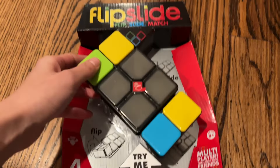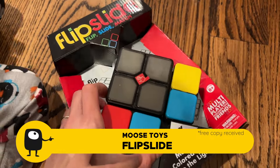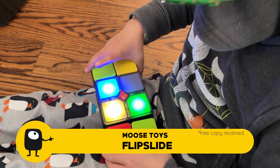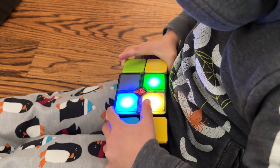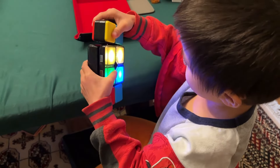Since the levels can get pretty difficult, this will grow with your child as they get older. Next up is an electronic toy called Flipslide. I got a free copy of this from Moose Toys. In this game you're trying to match up colors in a square by flipping and sliding the outside colors around the edges. It's got different modes and it's kind of reminiscent of the electronic toy Simon, except this one you're physically moving the pieces around, so there's more thinking to it instead of just memory.